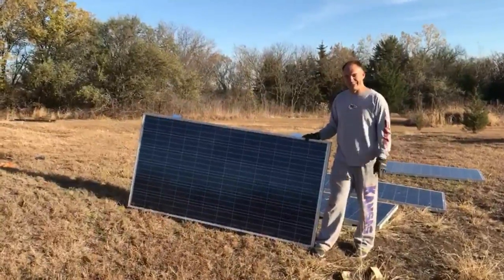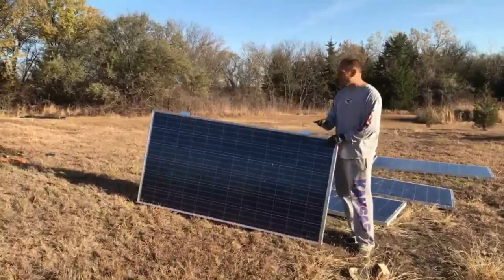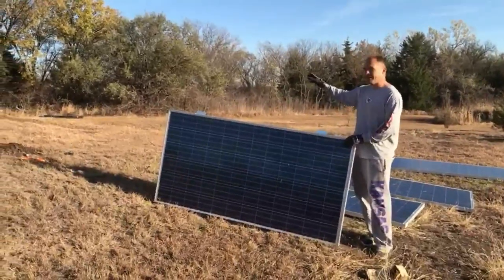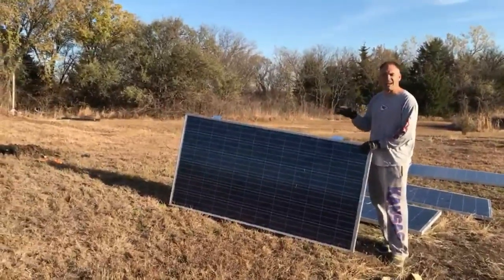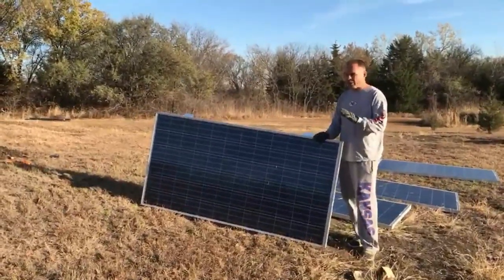Cheap. Real cheap. So we got these from eBay. These are used solar panels. It's out in the middle of nowhere here, so we don't really care if it produces 100% of its power. That's not what we're worried about.